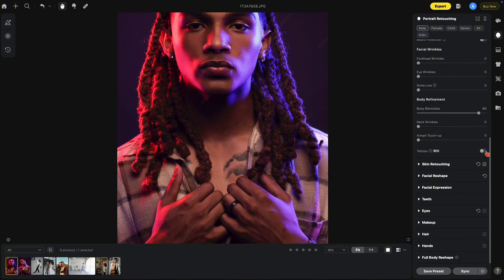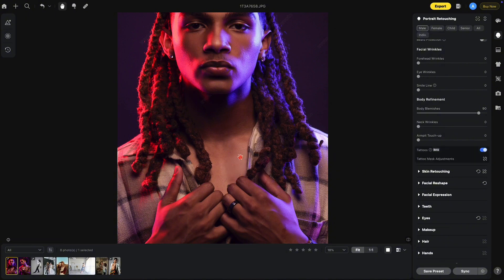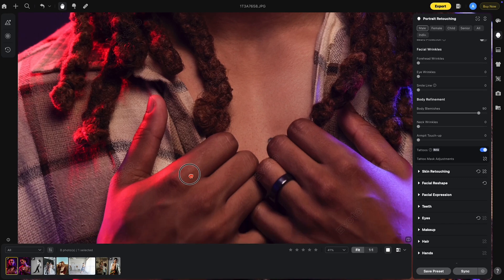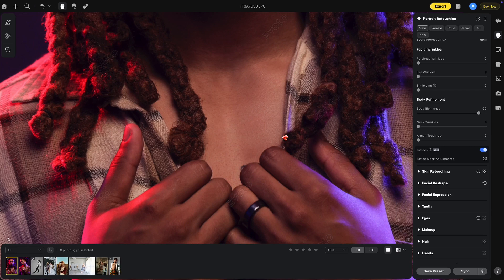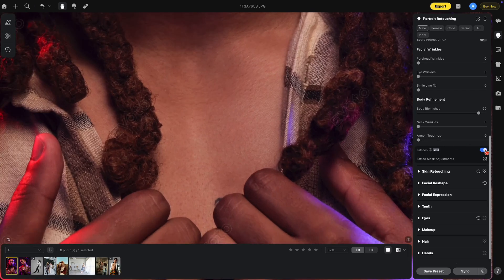So now let's turn on the tattoo removal. You can see how these disappear. But I also want you to notice there are a couple of areas that the tattoo removal affected as well as missed. Watch this area here — see how it's affected by the tattoo removal? Also, this one was missed. And notice the texture in the shirt here; you'll see that it gets removed a little bit.